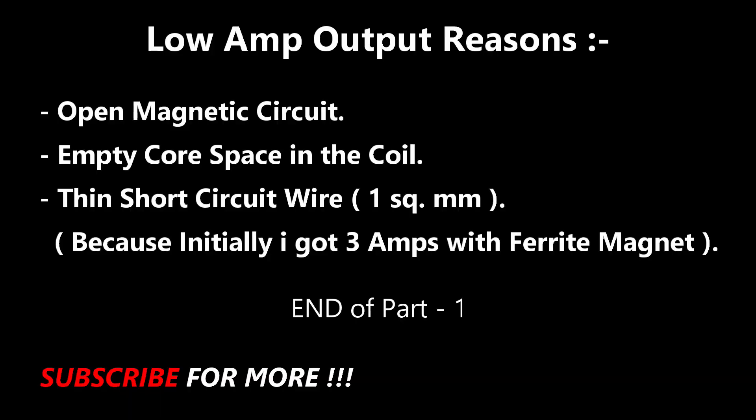Starting the final current test — readings of 10, 12, 13 amperes.